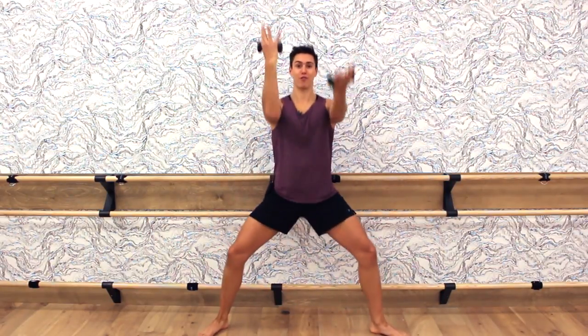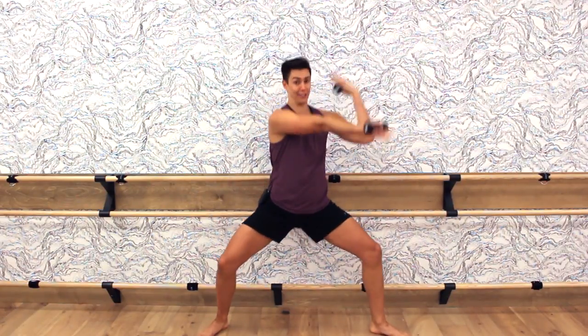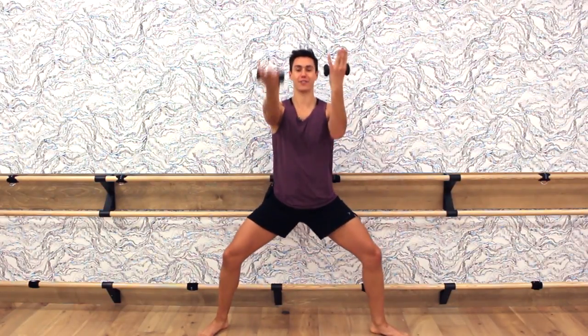Grab those dumbbells and let's get started. Going into a wide plie stance, toes and knees pointed to the corners of the room, sink nice and low, extend your arms, and we're going to alternate bicep curls with an added pulse. Pulsing your legs up and down, adding that bicep curl to the top of the shoulders. Not only are we targeting our arms, but your legs as well. Really emphasize that your arms are long — don't shorten the range of motion.